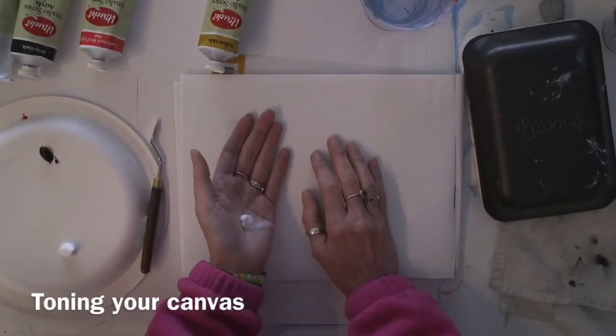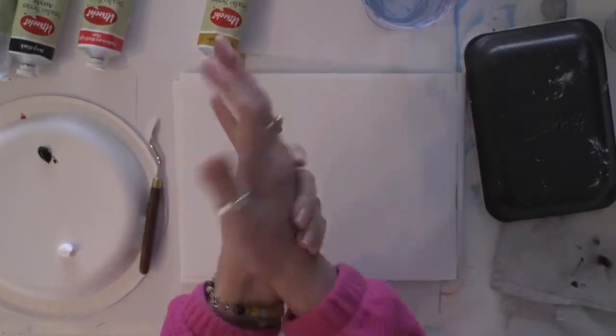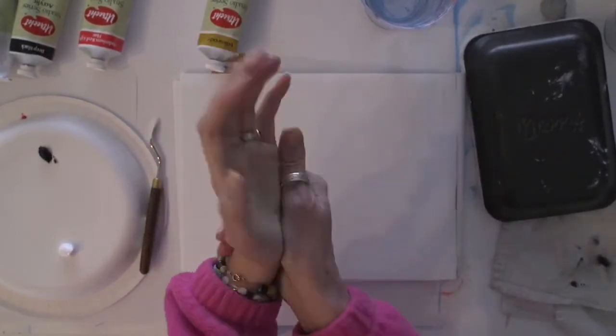Hello artists! So like always, we begin with our invisible glove before we paint.